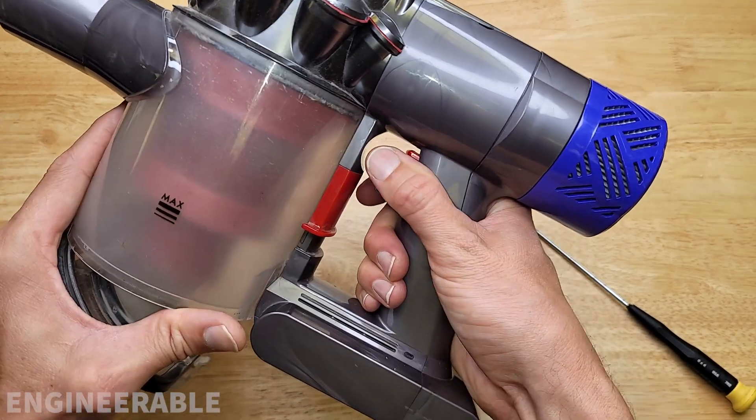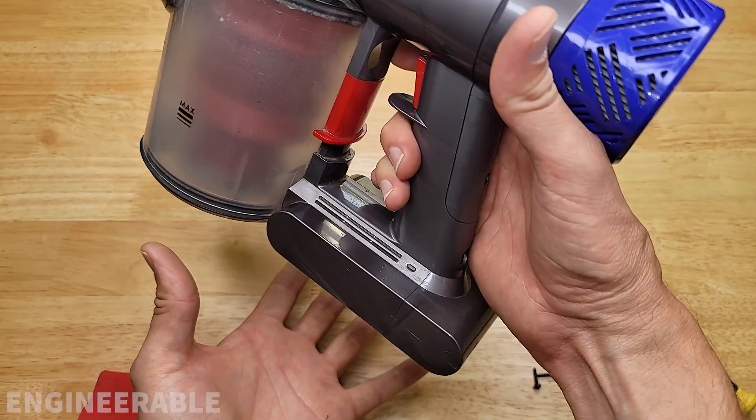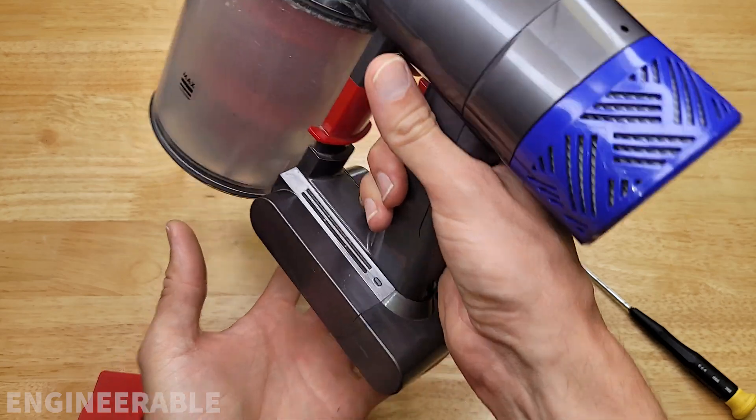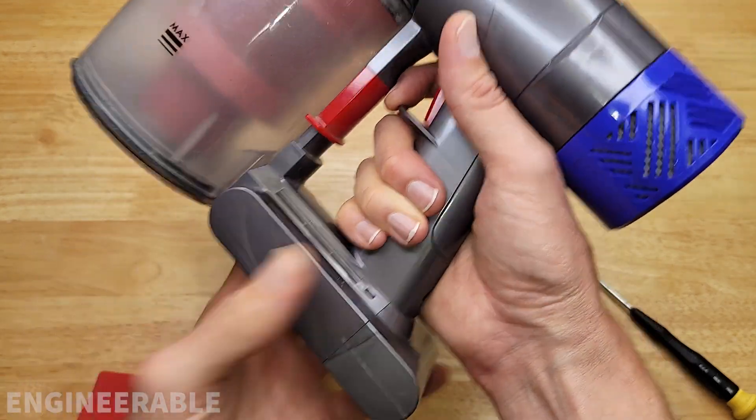Once you've taken out those screws, you can then put your canister back on. Now with the screws removed, the battery can slide in and out. There's nothing keeping the battery in other than friction, so we need something that can retain the battery.